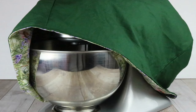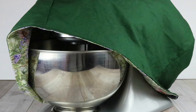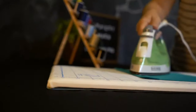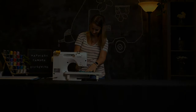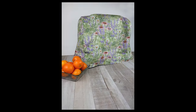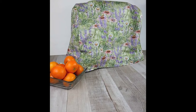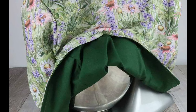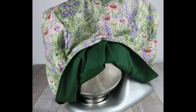Today on Happiest Camper, we show you how to make a cute cover for your KitchenAid Stand Mixer. If you're like me, you love your KitchenAid Stand Mixer. I was looking for a way to protect it and make it look a little nicer on my countertop. So I made this KitchenAid Stand Mixer Cover with this free sewing pattern. Let's get started.